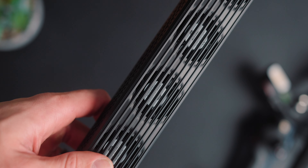In this video, we're going to be talking about this light right here — the FR100C. This is by Zhiyun. It's a 100 watt tube light.